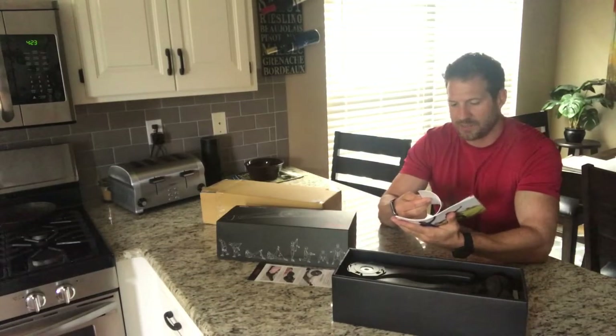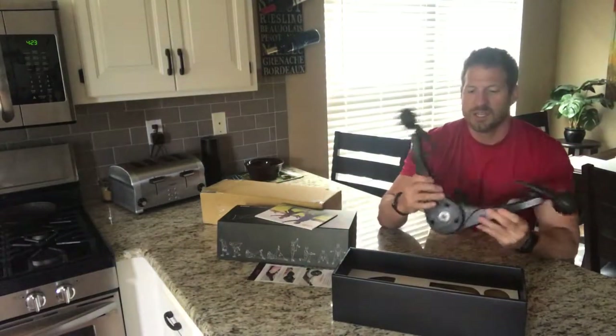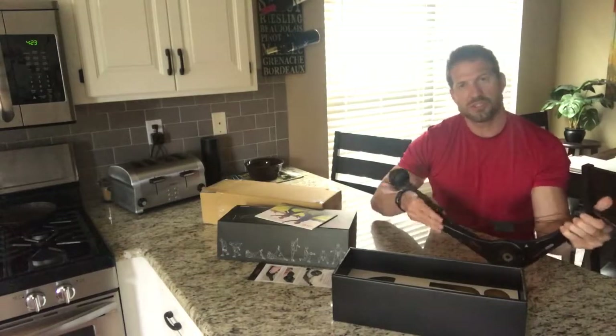Inside we have our Double Flex quick start guide and also the product guide itself. Very cool, very easy layout so anybody can see it and understand it. Then as soon as you get to the next layer down, you actually have the Double Flex — it's folded up, and that's the position you travel with it.